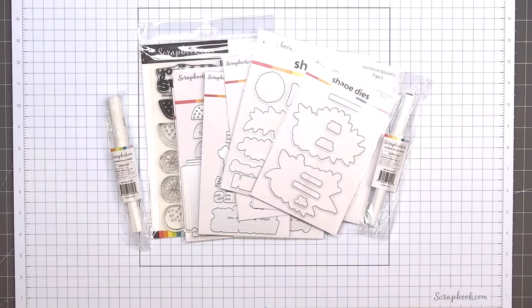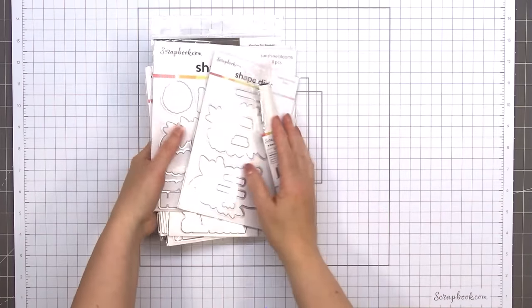Hello friends, it's Christy Marcotte. I just received my next scrapbook.com creative team package and I thought I would show you what's included. I'll also be sharing a card using some of the new products. If you are interested in any of the items I show in this video, I do have links in the description box below.